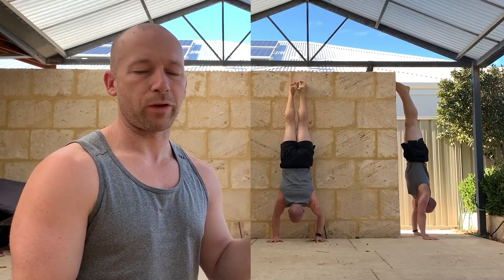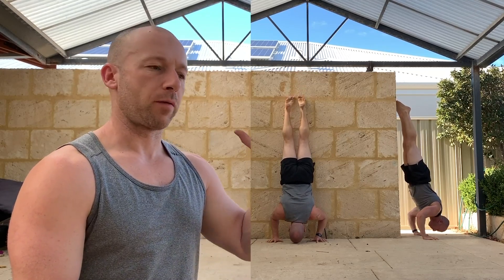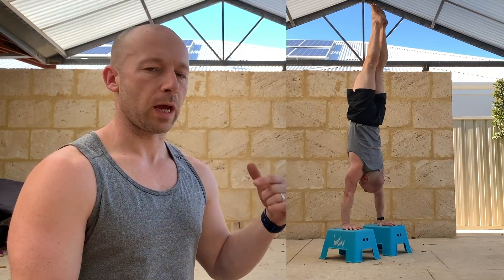For eccentrics, I try to aim for around 10 seconds on the way down. Pause for two or three seconds at the bottom, show control, and then come out. The same applies with a deficit — obviously that's better, but harder — coming down onto the boxes or just head to floor.